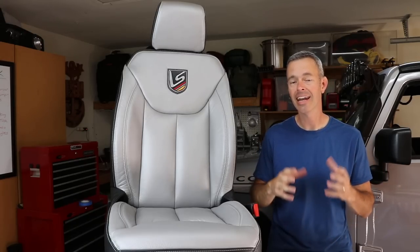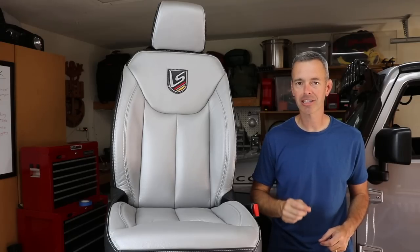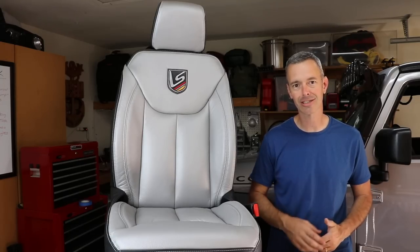And so that's what I'm going to show you here today, guys. Now I'm no interior professional, I'm figuring this out as I go. It's a little bit of work but I'm going to show you how to get this done in your garage all by yourself with just some basic hand tools. So let's get started.